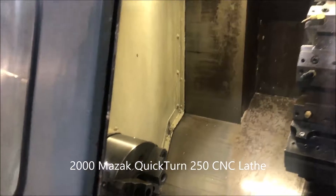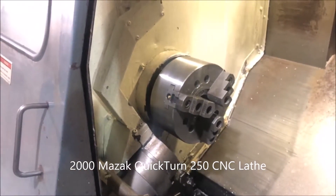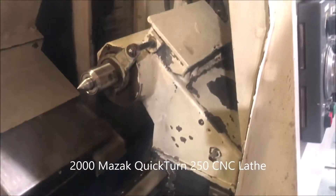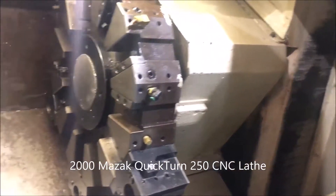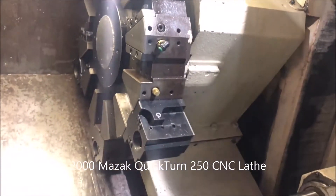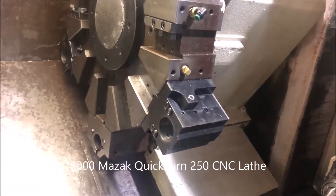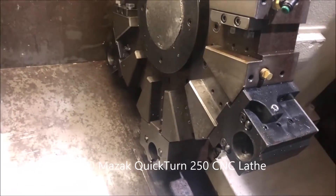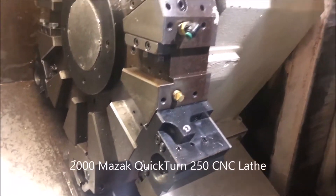On the inside: free draw hydraulic chuck, cool eye, parts catcher, tail stock, tall station turret. Got three boring bar holders and five turning wedges.